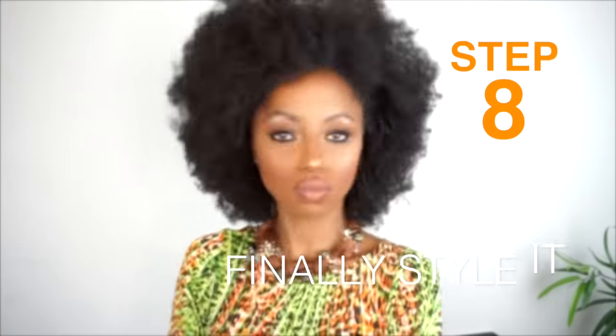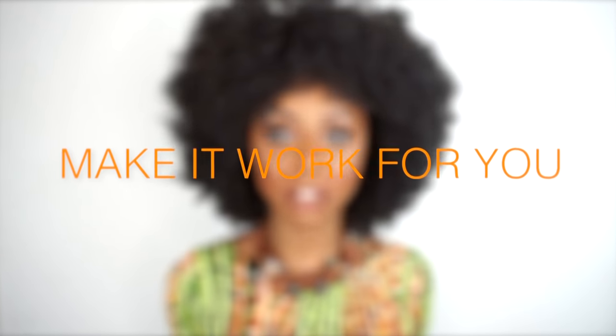Now that my wig has been customized, I can go in and style it any way I like — wear it in this fro state, do an updo, side twist, whatever fits my personal style or mood. I'm rocking my wig with confidence because I customized it to fit my personal style. Once I've mastered my basic everyday look, I can play around with different colors and options. This wig definitely works for me, compliments my style — I feel 280. I can strut my stuff out in public and no one would know this is a wig.